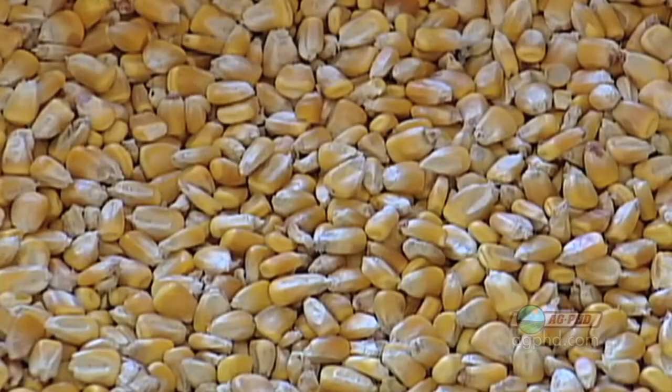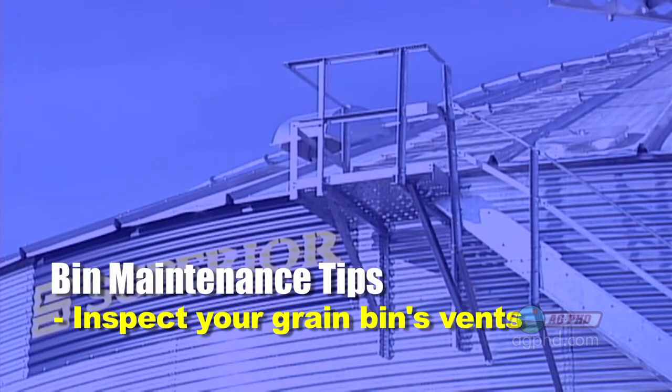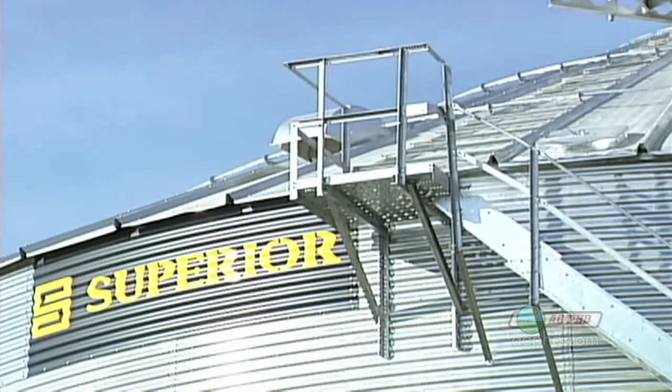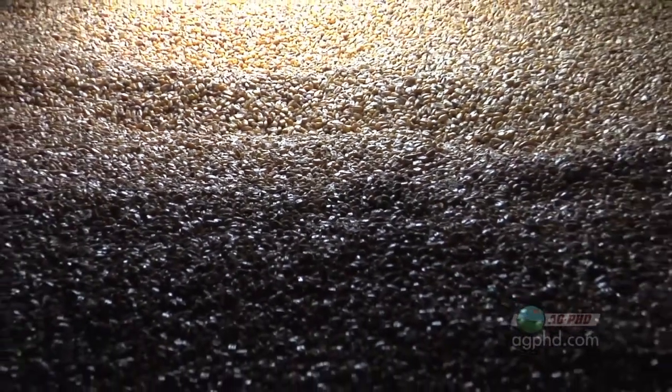Moisture is a bad thing when a farmer is storing grain. Along those lines, you need to check your vents as well to make sure the ventilation system on that bin is working fine. Sometimes in the winter the vents can get iced up a little bit. It's important to make sure that airflow can move in and out of that bin. We encourage farmers to take a probe so they can go way down into the grain and extract some of that grain for testing.